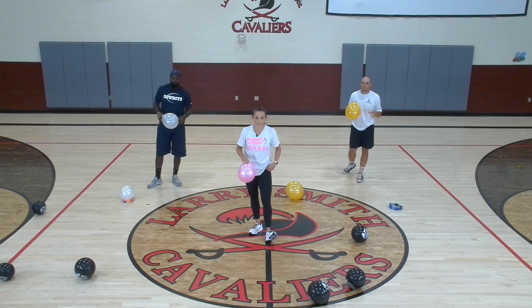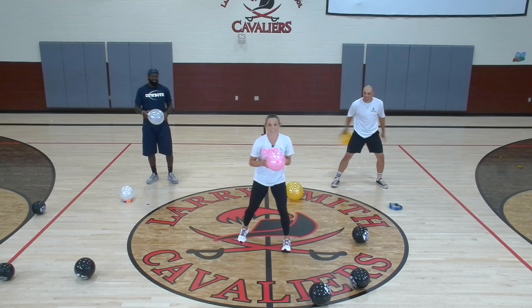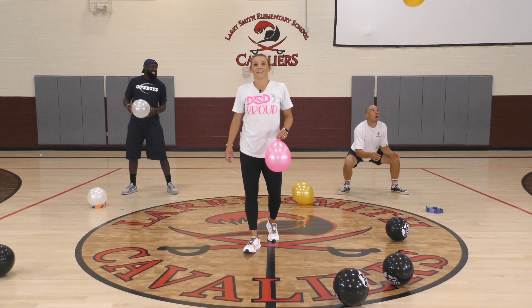Next, we're going to build on the activity we just did. You're going to squat this time — squat, toss, land, catch. So you're going to squat, release, turn, land, catch it before it hits the ground. Coaches, hopefully you can do it better than me. Let's try it — squat, turn, turn, catch. Let's do about five.